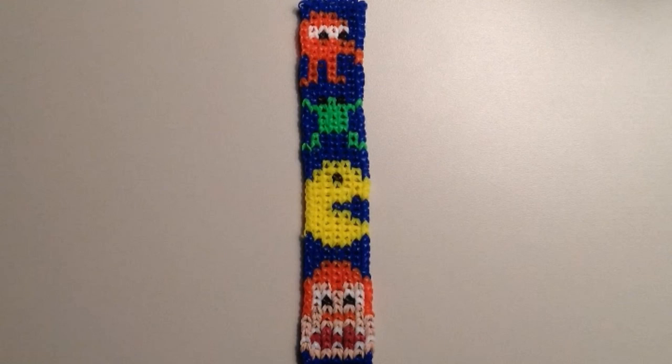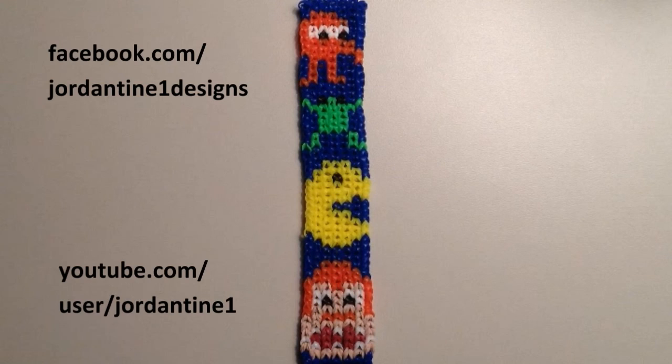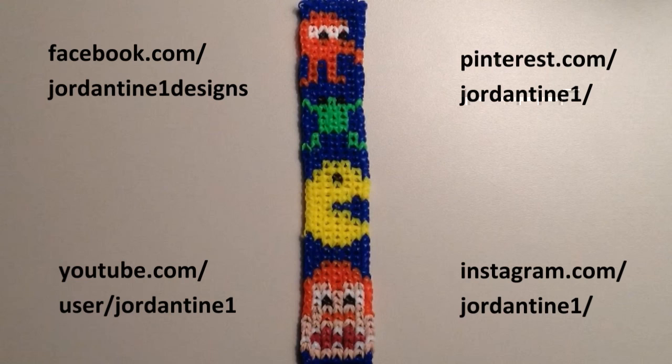I hope that everyone loves their new Pixels bracelets! You can always leave me comments on YouTube and Facebook, post pictures of your creations to my Facebook page, and please subscribe to my YouTube channel so you can stay up to date on my latest tutorials. You can also find me on Pinterest and Instagram, so feel free to subscribe to those as well. Thanks for watching!